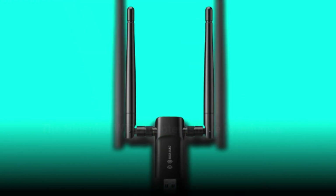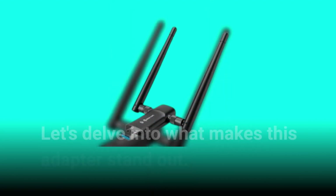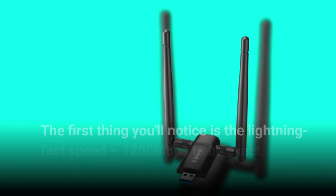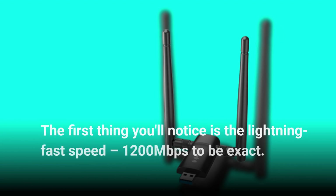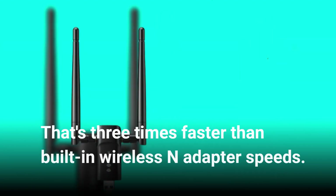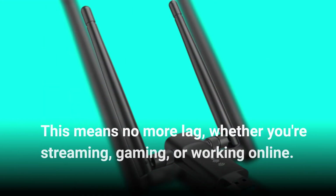The Nineplus Wi-Fi Adapter is here to enhance your PC's performance with its remarkable features. The first thing you'll notice is the lightning-fast speed — 1200 Mbps to be exact. That's three times faster than built-in wireless N adapter speeds. This means no more lag, whether you're streaming, gaming, or working online.